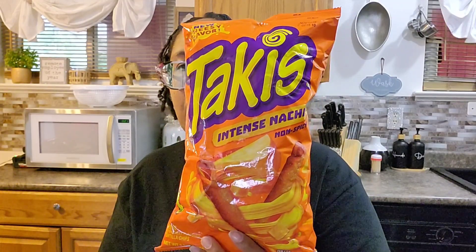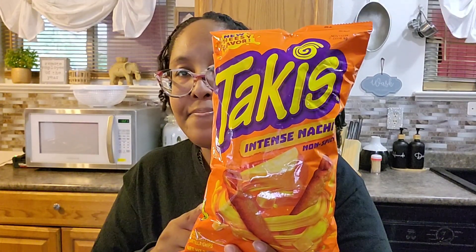Welcome to my channel. I am back with another review video, and in this video I'm going to review the Takis Intense Nacho non-spicy. Before I get into this review, if you're new here, I just ask that you hit that subscribe button below and hit that bell to be notified. I only drop one video a week — every Saturday at 3 p.m. Eastern Time.